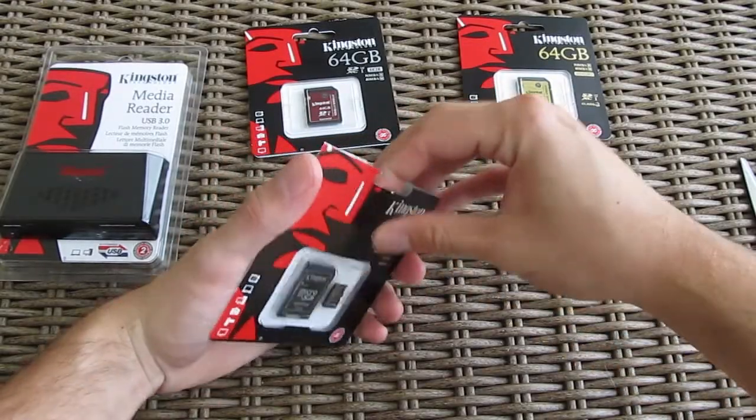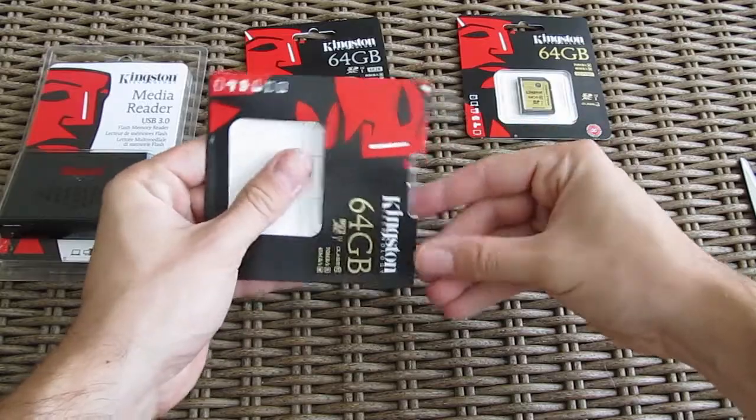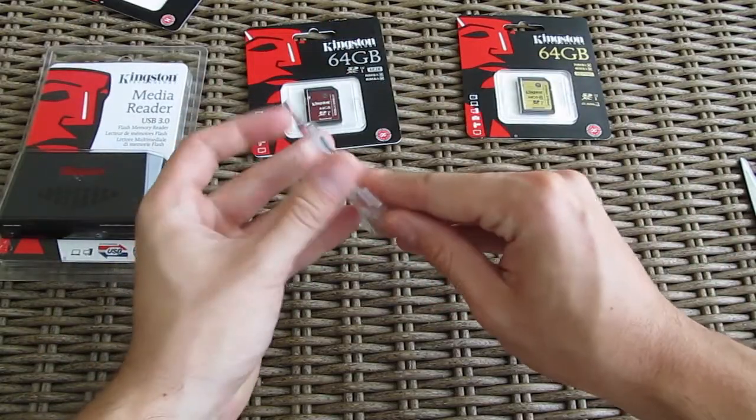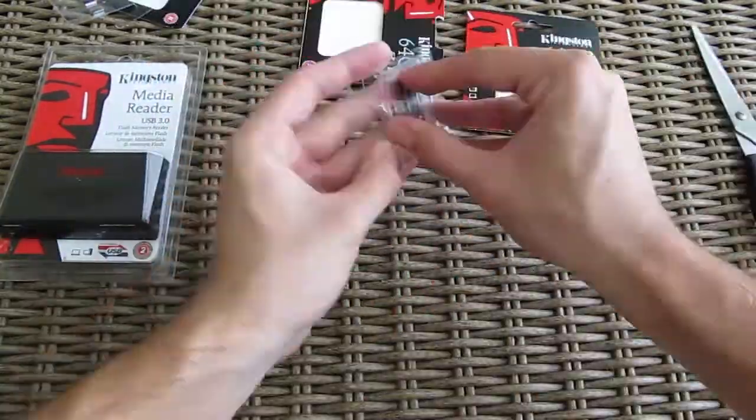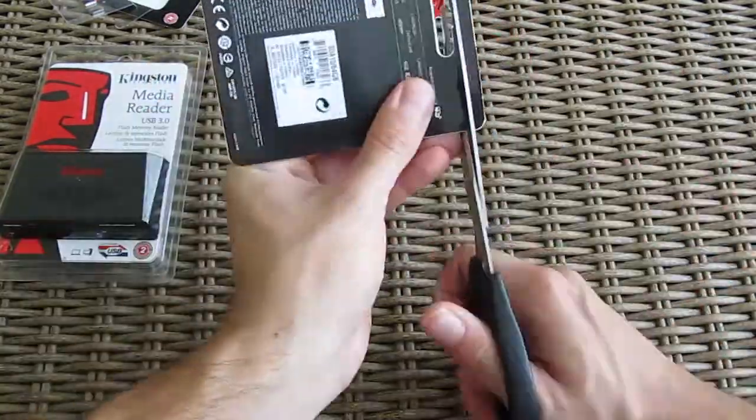Let's open up the SD cards and get them ready for use and testing. The first one, the MicroSD XC model, comes with a MicroSD to SD adapter, which always comes in handy. The rest of the two models are pretty much standard in regards to packaging; you can tell them apart from each other based on the color.